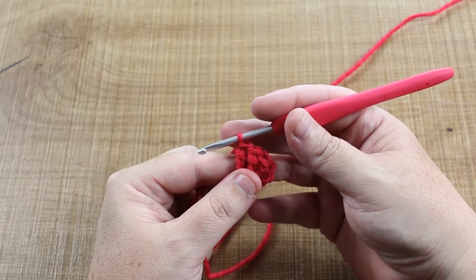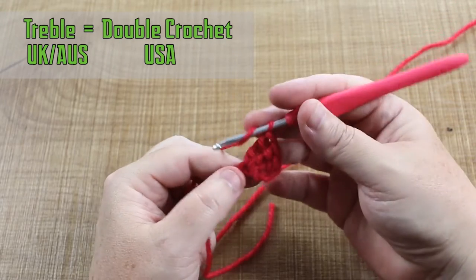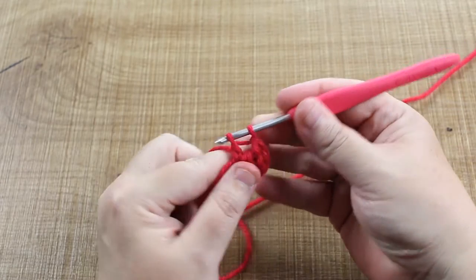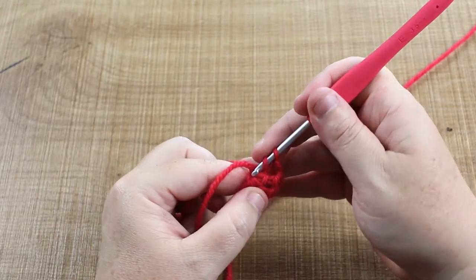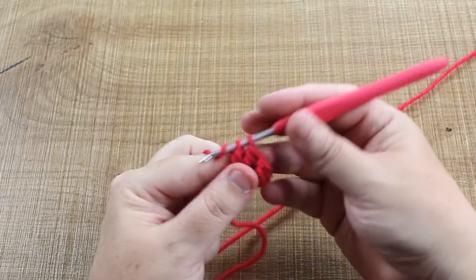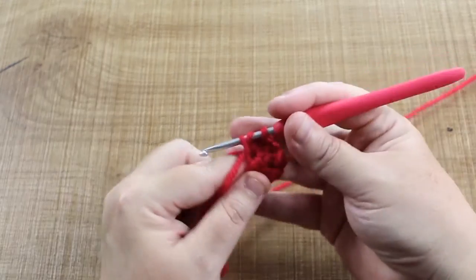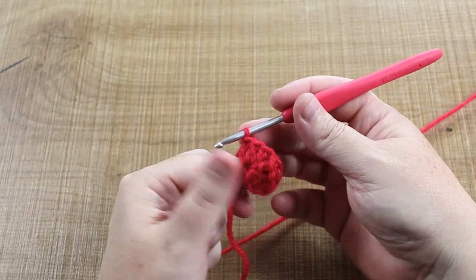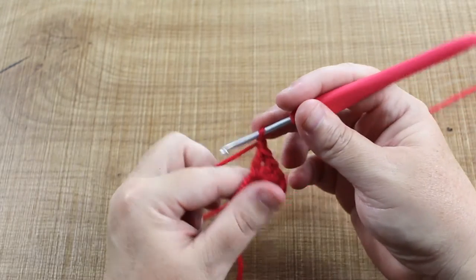Now we need three trebles and they go into the same place. Yarn over, insert into that same little hole, draw through one loop, yarn over, draw through two, draw through two. We're going in like a circle, just keep filling this thing up. We've done our three trebles and our three double trebles.